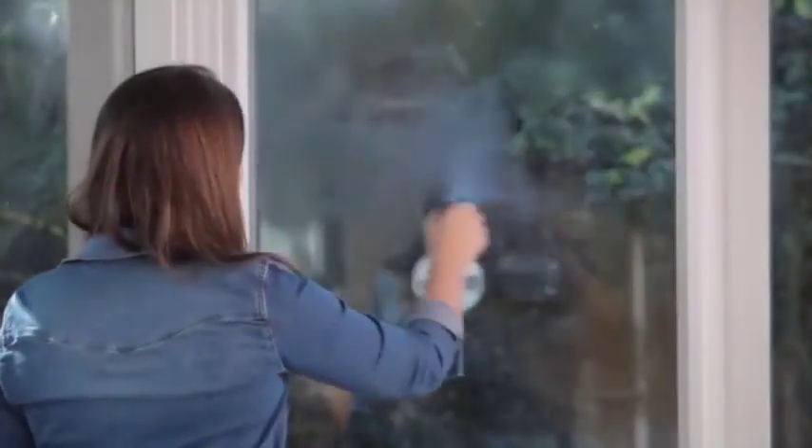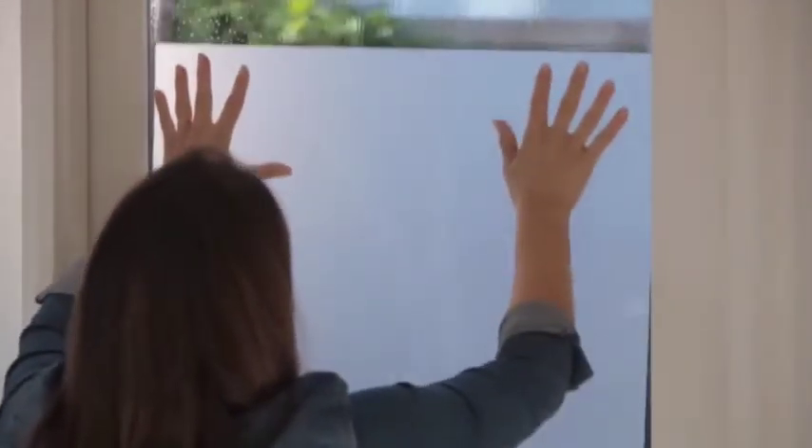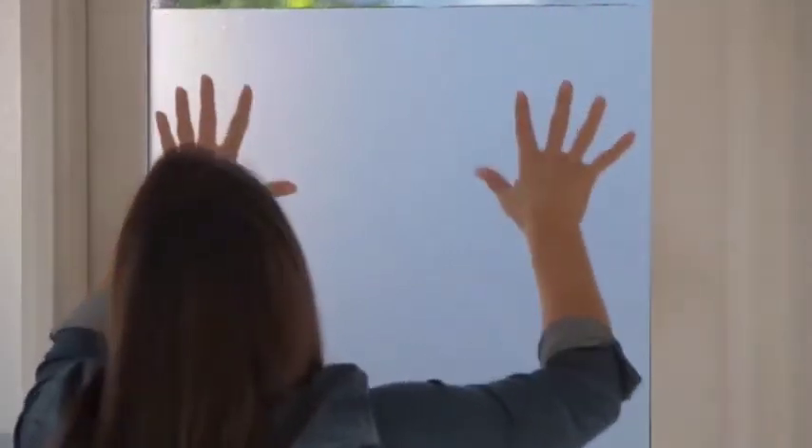Now you need to spray the glass and the film. Give it a really good spray, as the water and detergent will stop it from sticking so that you can slide the film around and get it into place on the glass. Pick up the film and put it onto the glass with the sticky side against the glass, sliding it into place.